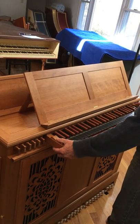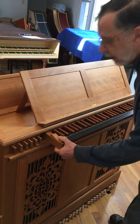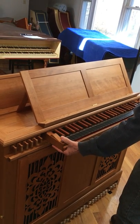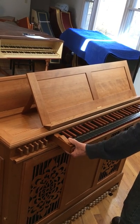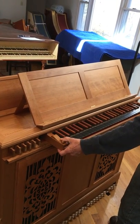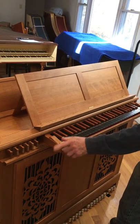We then have two more positions higher up: 440 and 465. To change position, raise the keyboard, slide it where you want it, and let it drop back down onto the pins. The keyboard can only be reset and locked into the instrument in the 415 position.